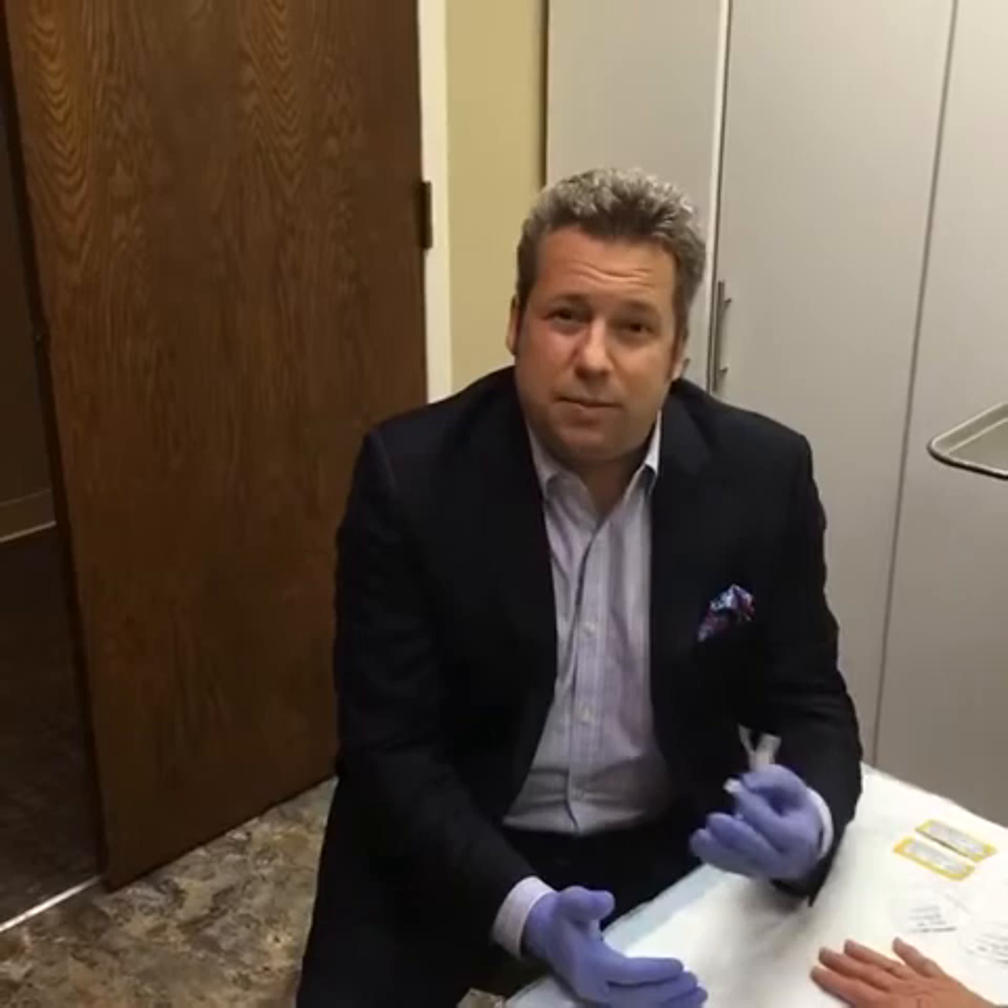As we age, a lot of things happen. We lose some fat, we lose some muscle tone, and it happens in the hands as well. So our hands become veiny, the tendons kind of show, and the skin becomes a little bit creepy. What we can do now — a procedure that I love doing but a lot of people don't know about — is actually inject filler into the tops of the hands to rejuvenate them.